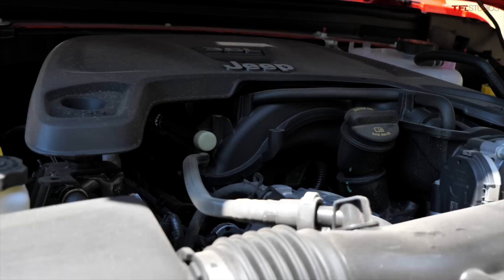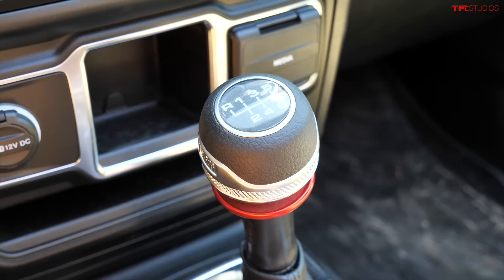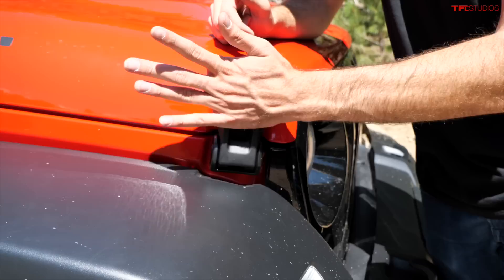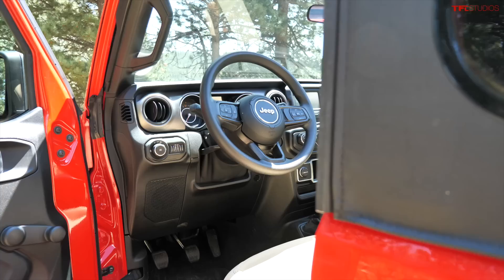From an engine standpoint, the standard engine is the 3.6-liter Pentastar V6, making 285 horsepower and 260 lb-ft of torque. If you don't want to pay extra, the only transmission option is a six-speed manual, which I actually really like. The 3.6 is a very strong engine that's been in the Jeep Wrangler for almost a decade, proving itself quite reliable. If you want to spend more, you can get the 2.0-liter turbo, the V6 diesel, the plug-in hybrid, or the V8, but my recommendation is to get the tried-and-true Pentastar naturally aspirated V6.